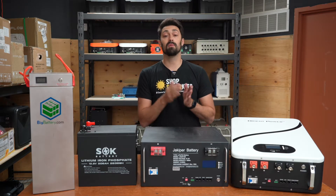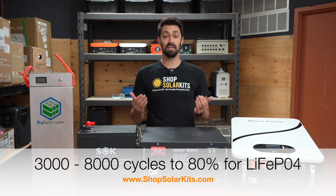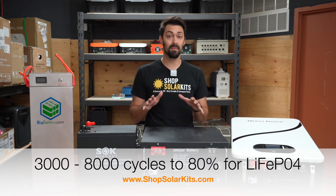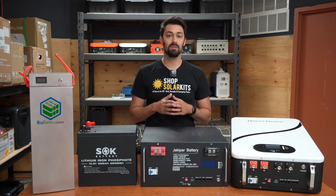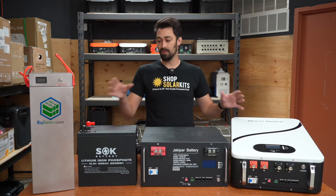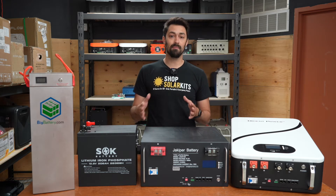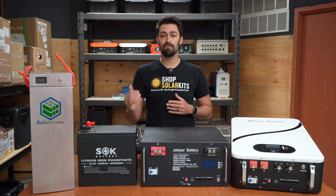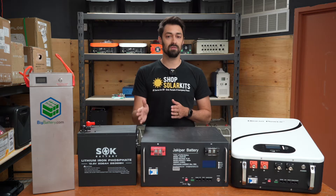Lithium iron phosphate batteries have some of the longest life cycles available. That's why in the vast majority of the kits that we offer, you'll find lithium iron phosphate battery banks in there. They make a lot of sense when it comes to solar systems or complete solar kits. A large portion of this video will be spent talking about the different form factors, because if you want to get a large lithium iron phosphate battery bank, the weight can get up there. Knowing the form factors and how that plays out can make a big difference when designing your system.